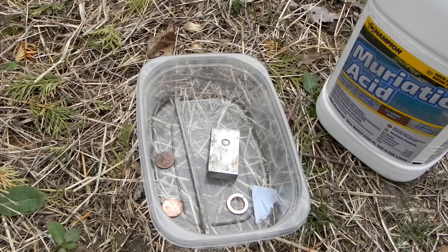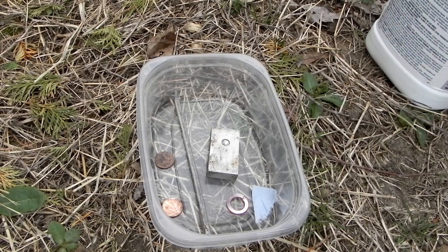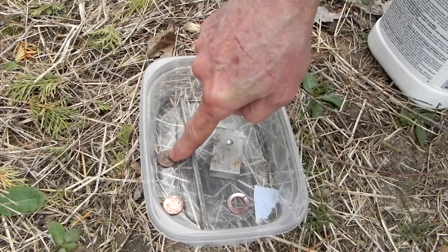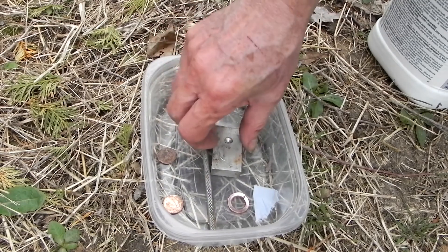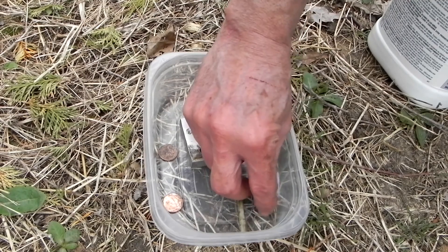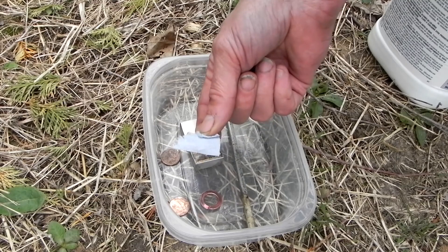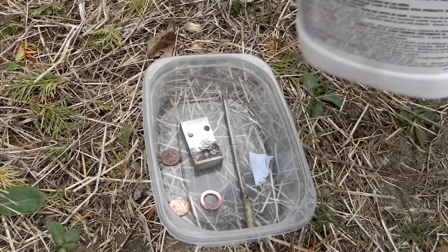While we're waiting, I'm going to try some of this acid just for curiosity. I'm going to take an old penny, a newer penny, an aluminum nail, a chunk of aluminum with grease on it, a piece of steel, and a piece of paper. Let's see what the acid does. This is muriatic acid.